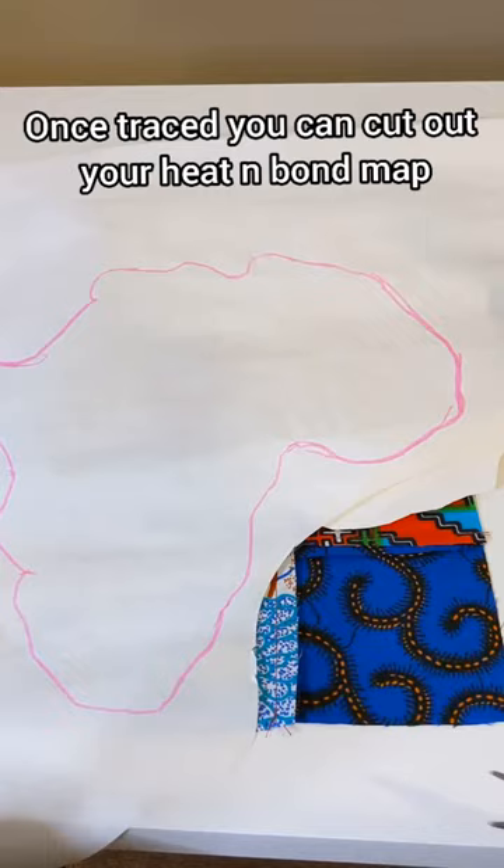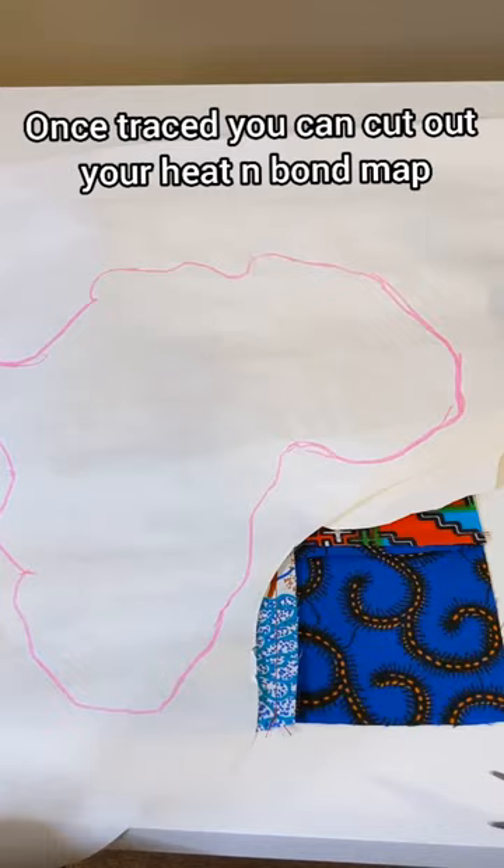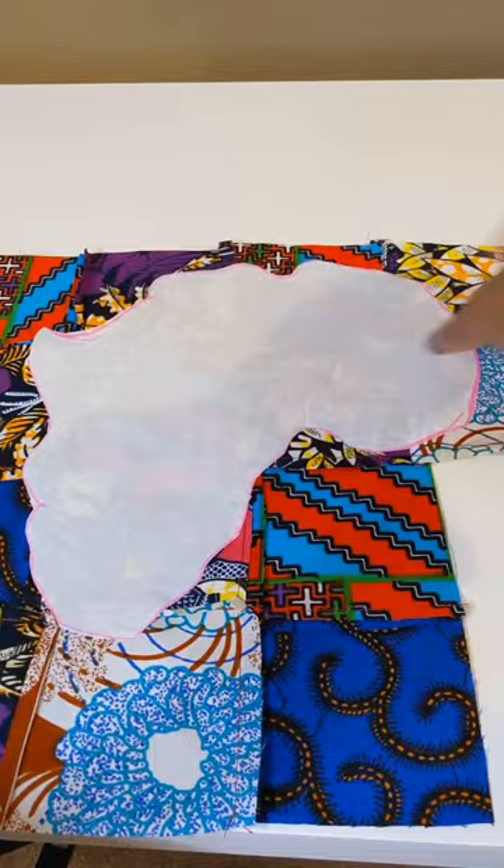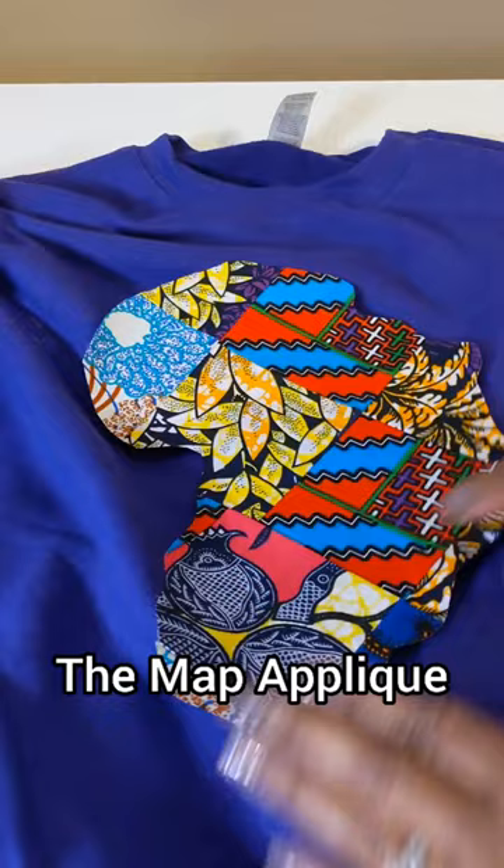Once you've finished tracing, go ahead and cut out your map — this is what it should look like. Place it on the wrong side of your fabric and lightly press with low heat so that it sticks to the fabric, and you can go ahead and cut that out. This is what your appliqué should look like.